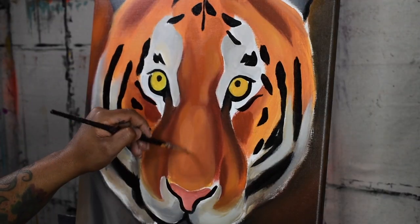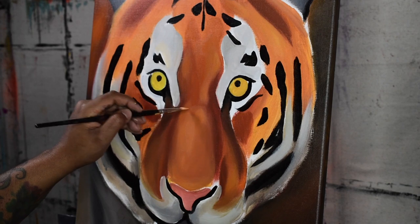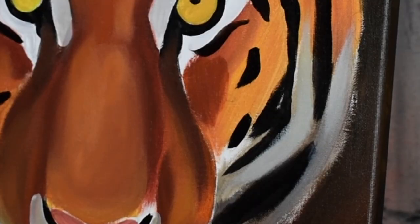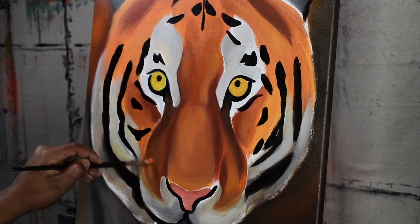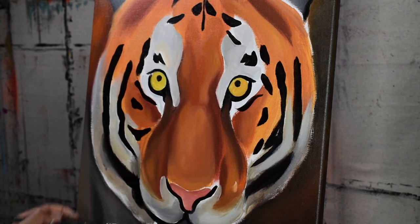Here I am starting to apply the next layer, which is a mixture of the base orange and the highlight orange. I am gradually lifting it so it can start creating a dimension for the tiger's face. Make sure that your brush is moist with water — not drenching wet but moist — to easily blend the colors together.